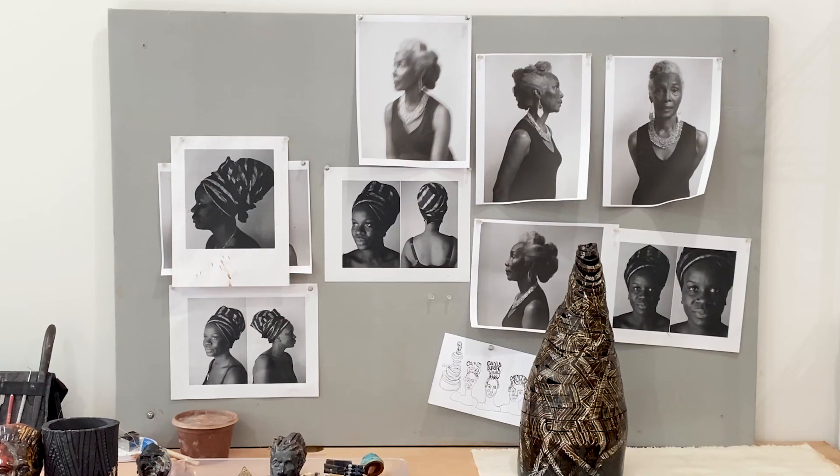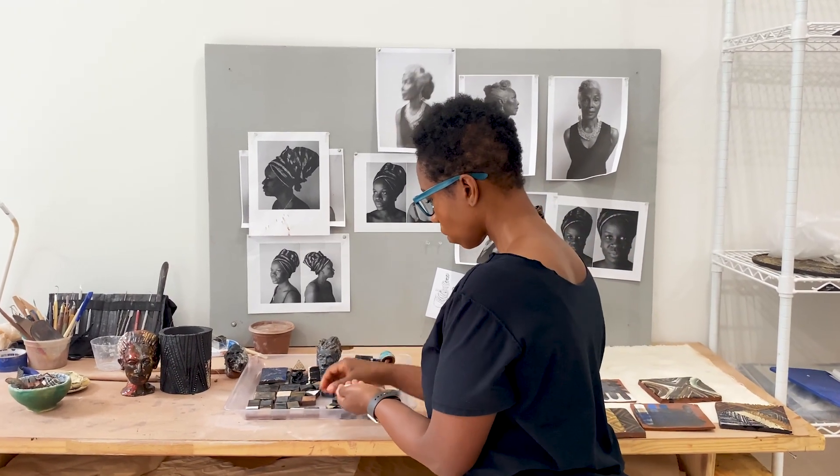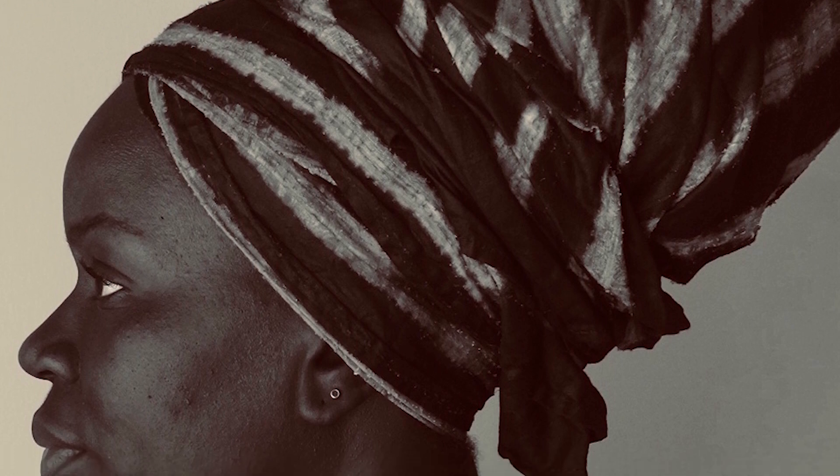I start with photographs, specifically all Black women, because I wanted my work to really reflect the experience of Black women. I photographed a friend of mine wearing a headwrap, and headwraps have many various meanings culturally.